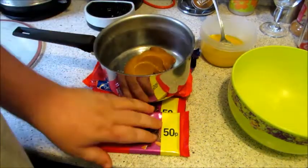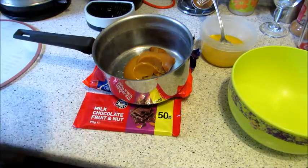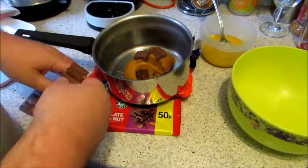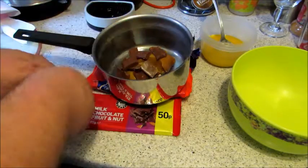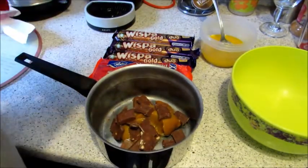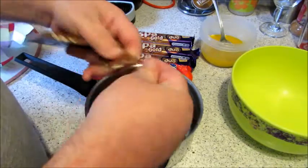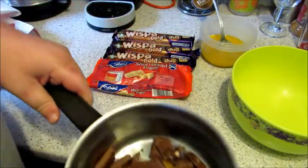What we're going to do is break your chocolate up and put it into the caramel, and then we're going to melt that down — just like so. That's going to go over onto the hob to get ready.